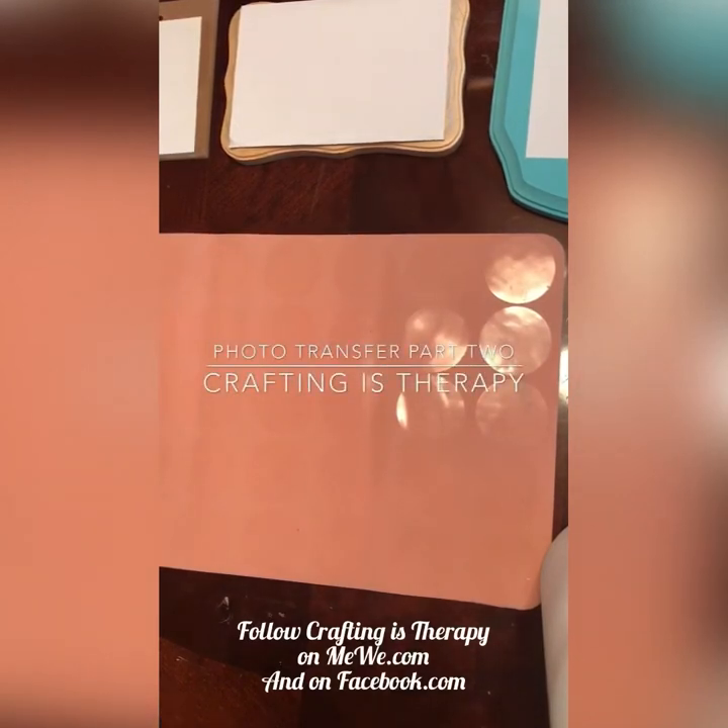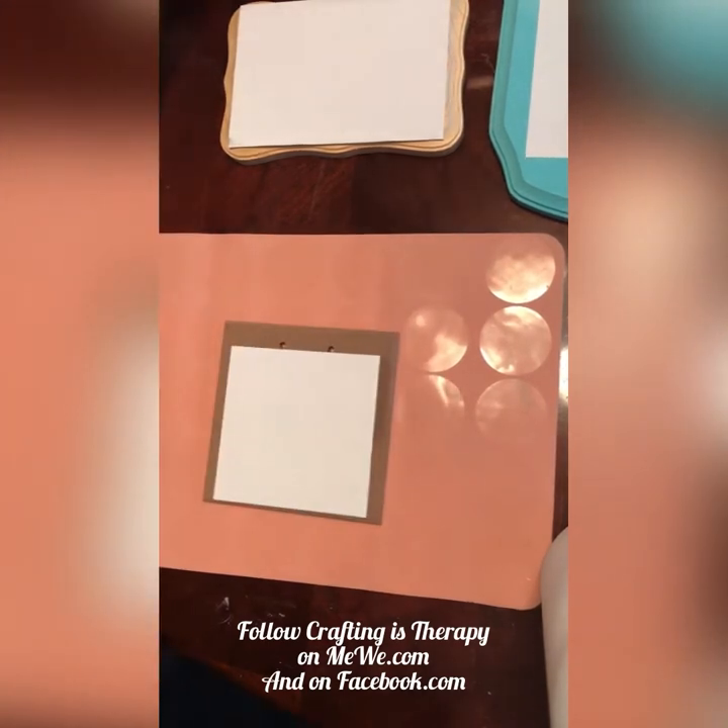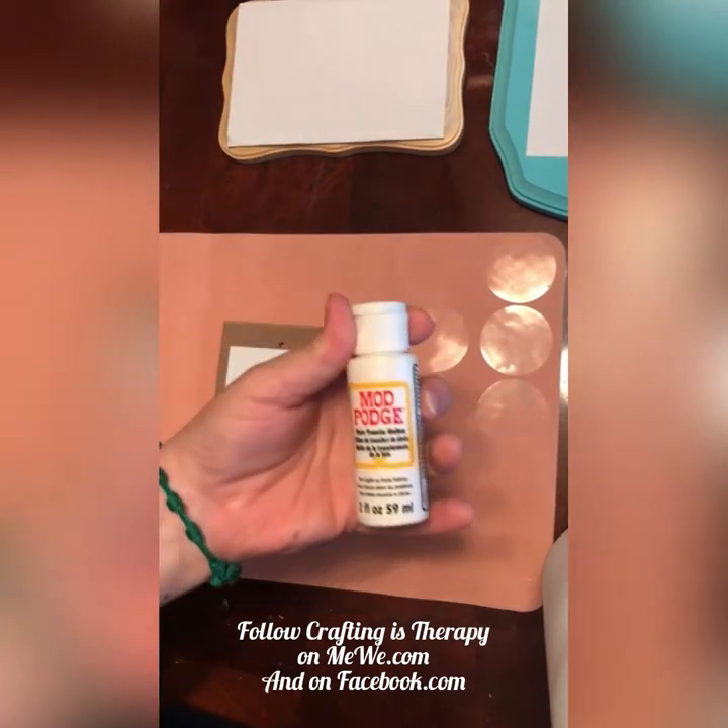Hey peeps, part two of the photo transfer. I have my warm water and my sponge. We're going to start with the board that we used this one on.